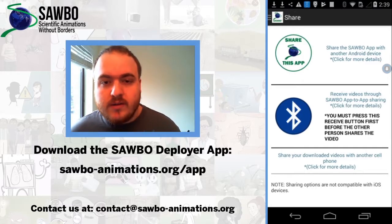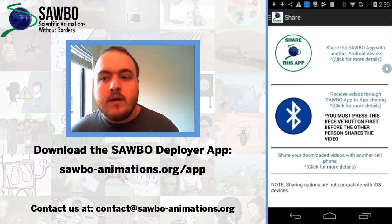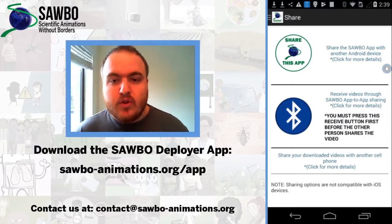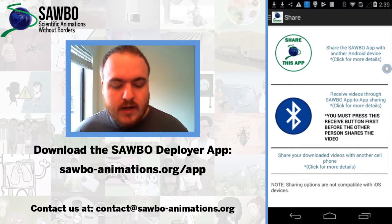You are also able to share the Sabo app itself with another user. To do this, first you need to make sure you are paired via Bluetooth with the other device you want to share the app with. After you are sure you are paired and you both have your Bluetooth turned on, you need to go to the share tab and click the share this app button.